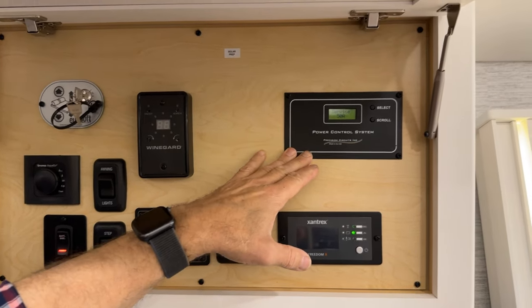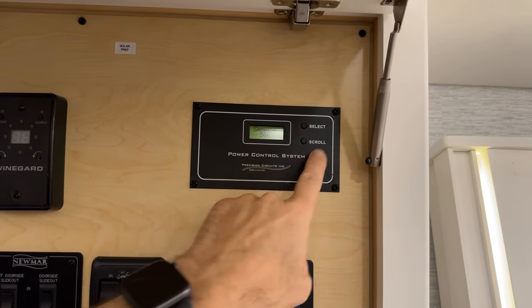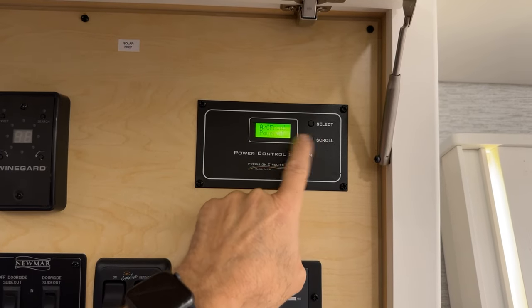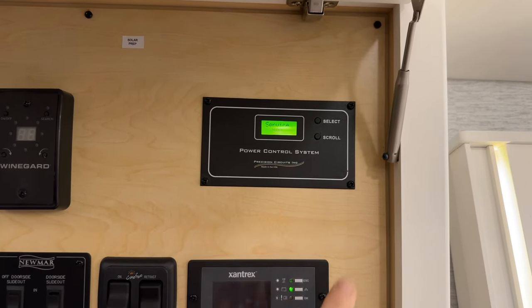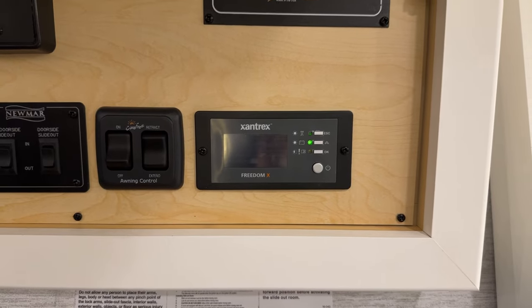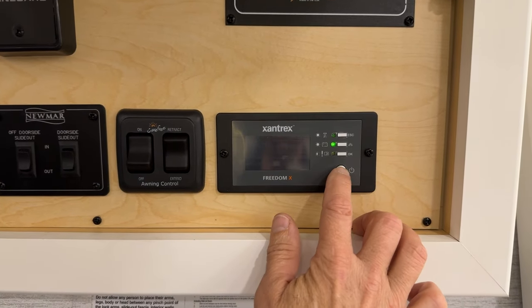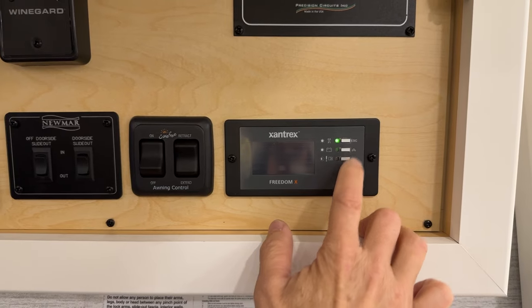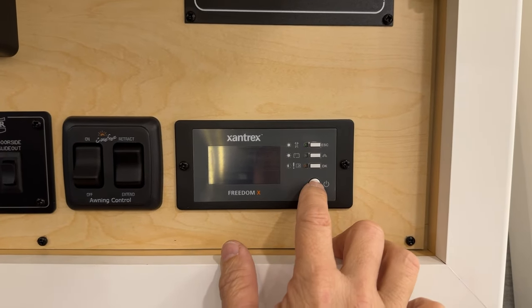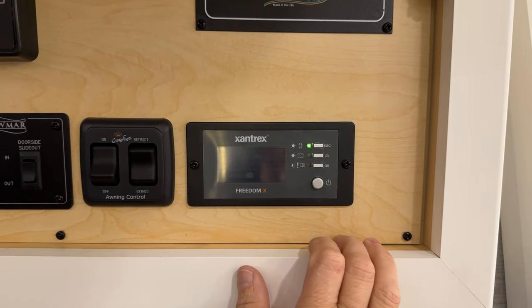The precision power control panel shows the amperage of service you're on and you can scroll to see what is powered. Below that is your inverter — it charges your battery and converts battery power into house power for the kitchen GFCI circuits. Make sure it's enabled and turned on. Press and hold to toggle it.